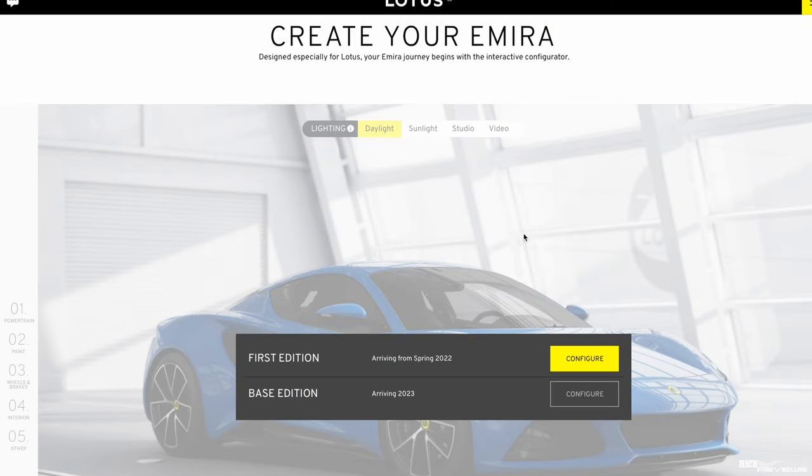In the configurator you've got two options: first edition and base edition. The first edition, as the name suggests, is the initial version of the Lotus Amira. It's been delayed due to parts manufacturing issues affecting all car manufacturers. The base edition is a cut-down, configurable version of the Lotus Amira that will be available in 2023.